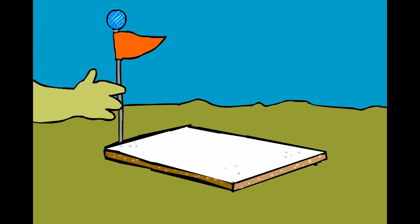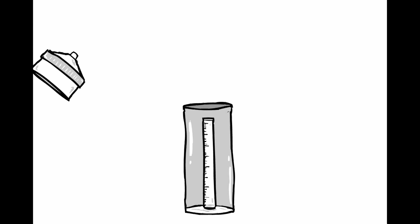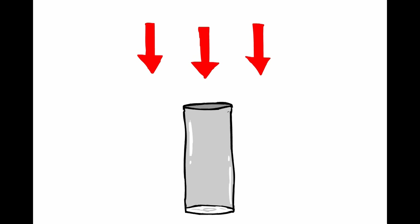It's also a good idea to mark the location of your snow measurement board with a flag or reflector. Otherwise, it might be hard to find when it comes time to measure. Remove your funnel from the top of your rain gauge, as well as the inner measuring cylinder. This will allow snow to fall in the main cylinder, so that you can later measure the amount of water in the melted snow.